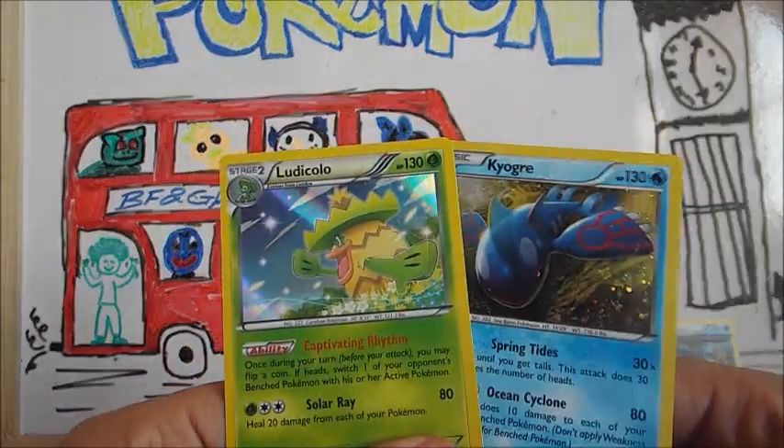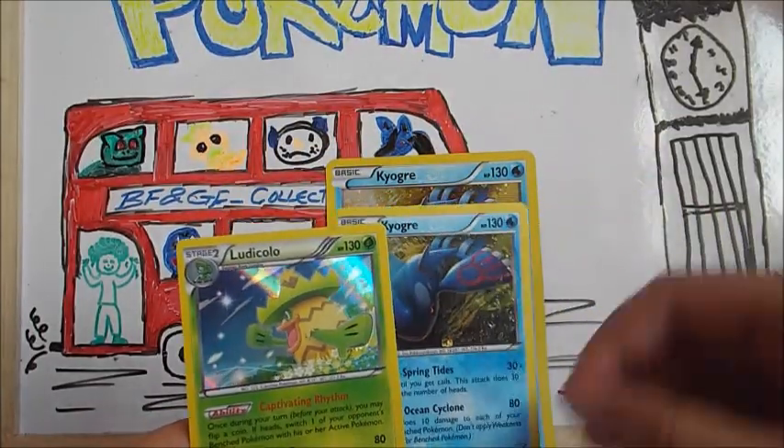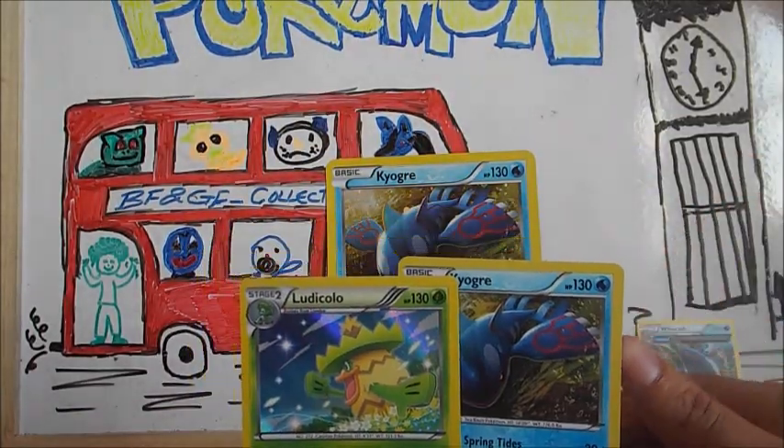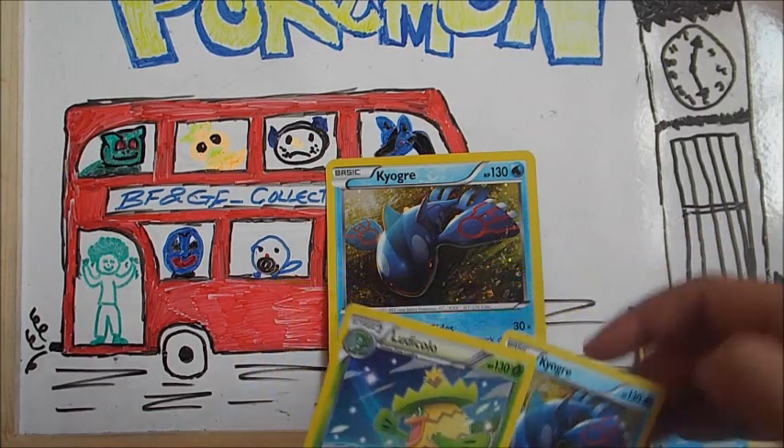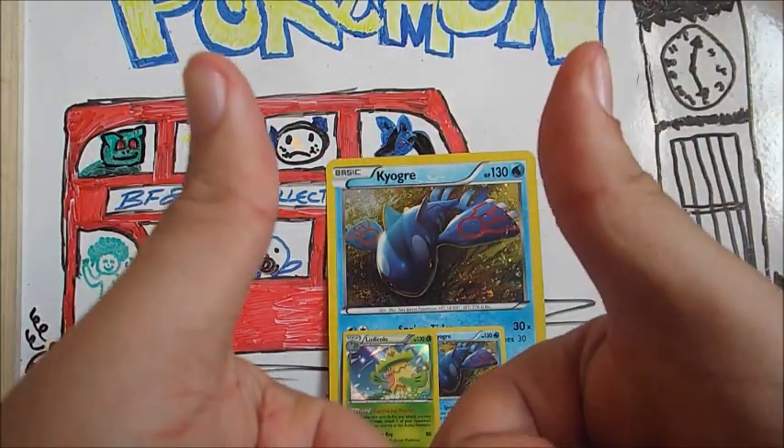Those are probably the coolest things we've got from this collection box. Unfortunately no figure for us — just a big jumbo card — but it's still pretty cool. If you enjoyed this, make sure you check out the link in the description. That will take you to our channel and you can watch some of our future videos. And subscribe! Thanks guys, bye!